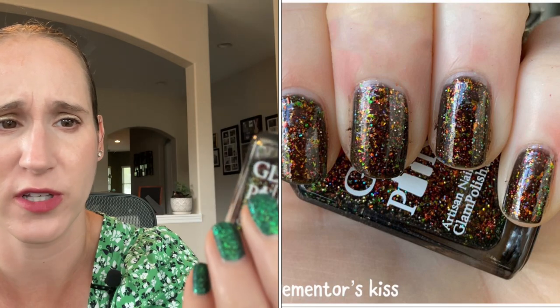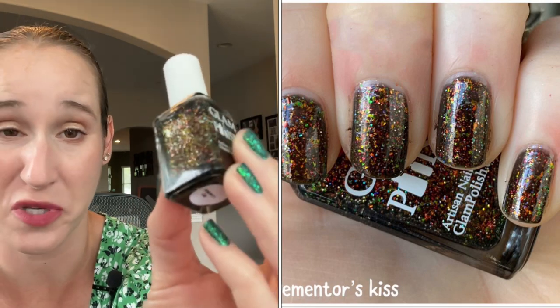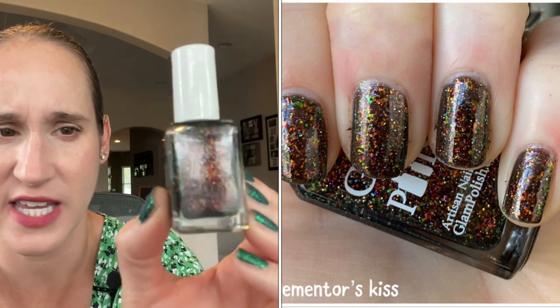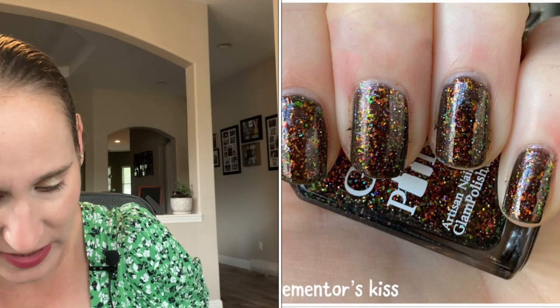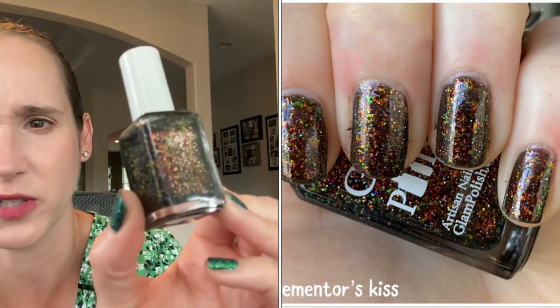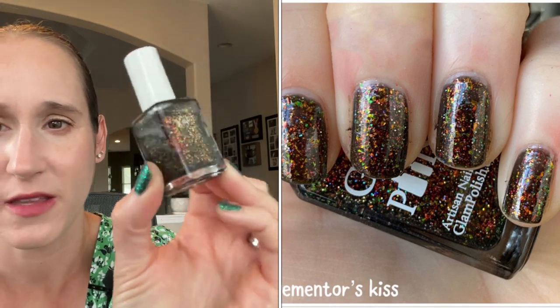My last black is Glam Polish Dementor's Kiss. So pretty — one of their little flaky bombs. I've had this one for years. Look at those beautiful flakies. It's got teeny tiny silver or hollow little hollow glitters. That's so pretty.